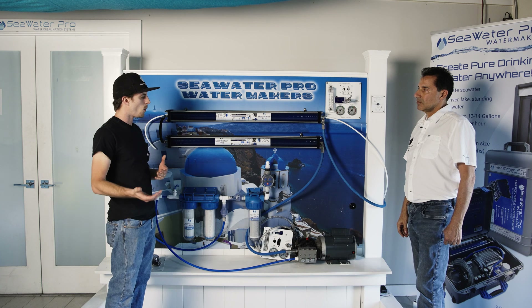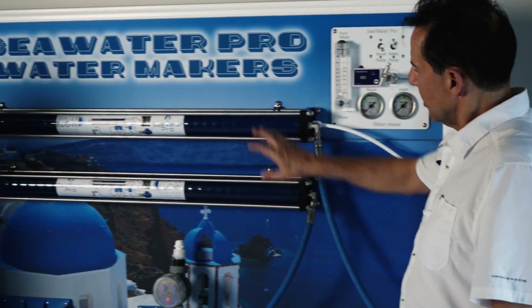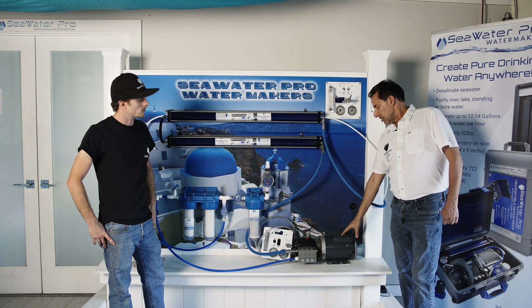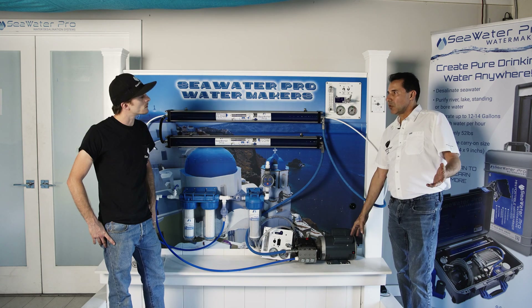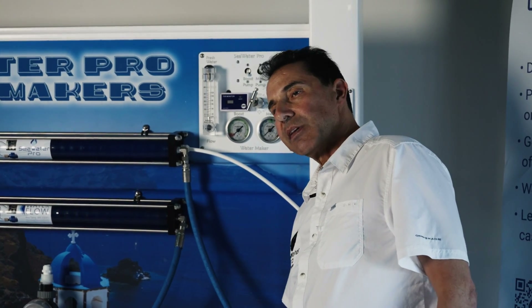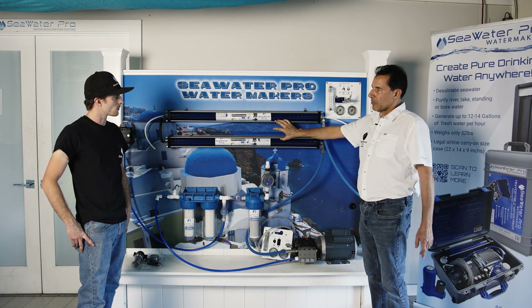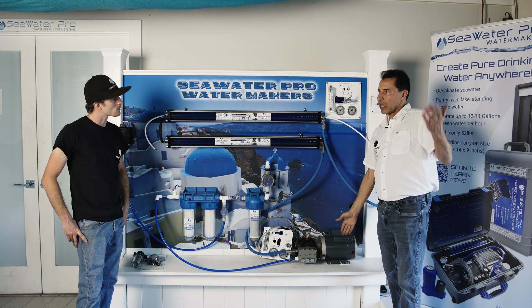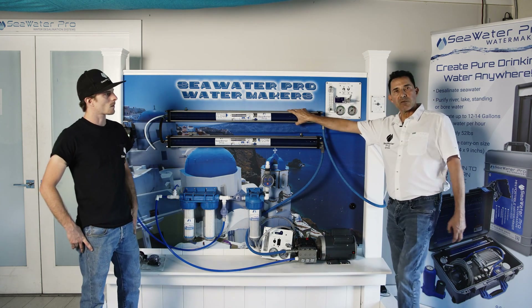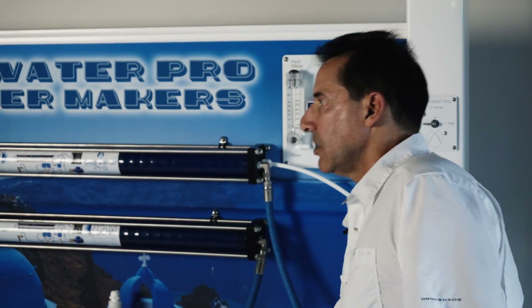For AC versus DC: if you have the power, go with the AC system. The AC motor is a brushless motor that virtually lasts forever, whereas the brushed DC motor has a limited life expectancy — especially important for liveaboards. The AC also supports double membrane where the DC is limited to a single membrane. Wiring is thinner with AC because the voltage is higher. A 12-volt DC system at 600 watts produces 17 gallons an hour versus 1,000 watts on AC making 40 gallons an hour. You need a 3,000-watt inverter to start the motor, and after that it draws 1,000 watts.